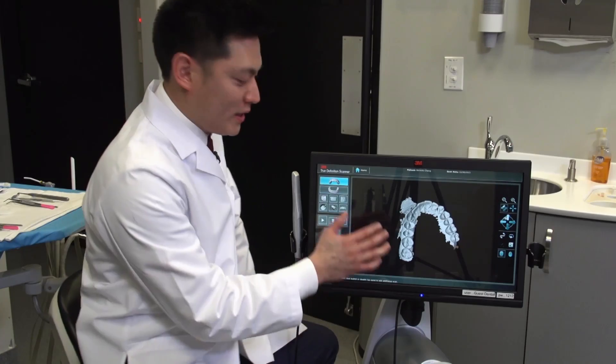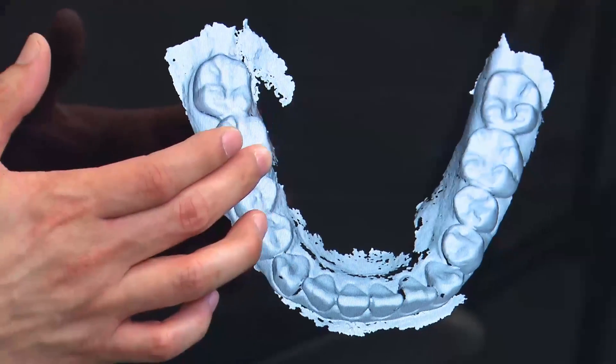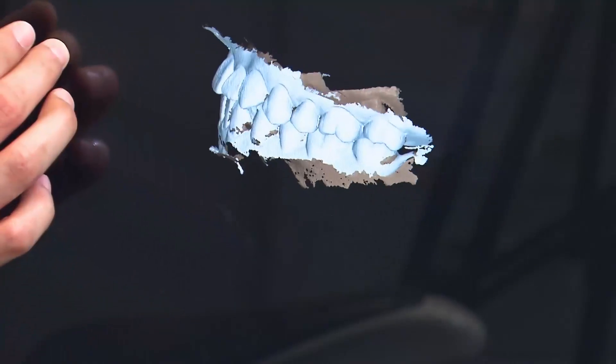We now have our completed scans — this is our maxillary arch and the mandibular arch to establish the opposing. We've also captured the bite registration and how the two arches relate to each other. The next step is to complete the prescription.